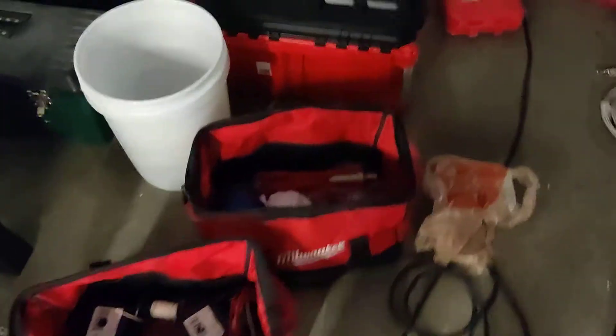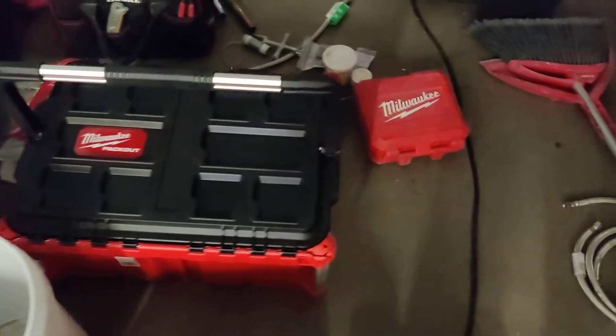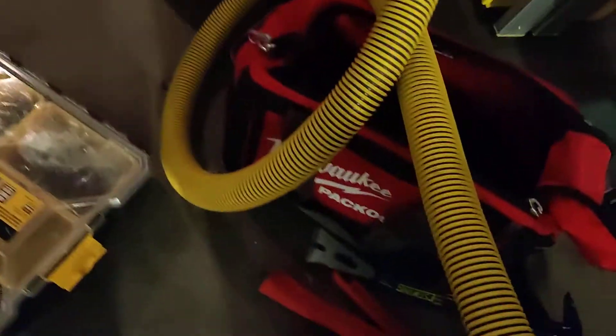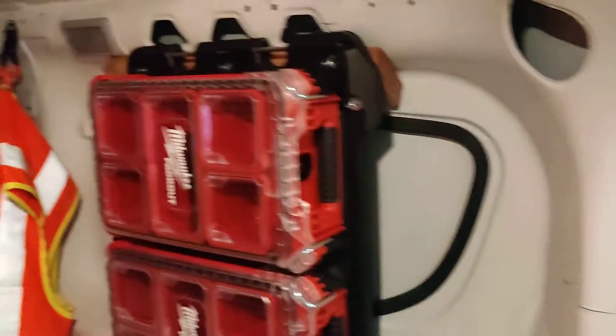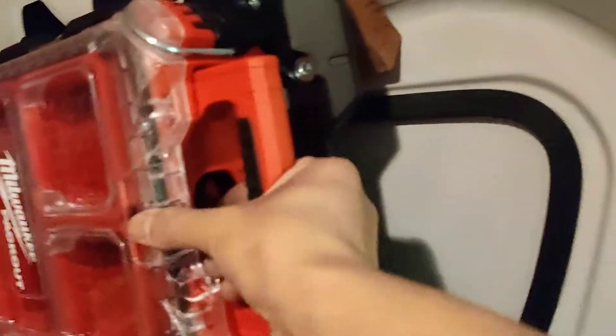What we've got going on over here is we are utilizing the Milwaukee Packout system for our van. Milwaukee Packout allows you to stack everything on these little trays. That's what it looks like on the wall.